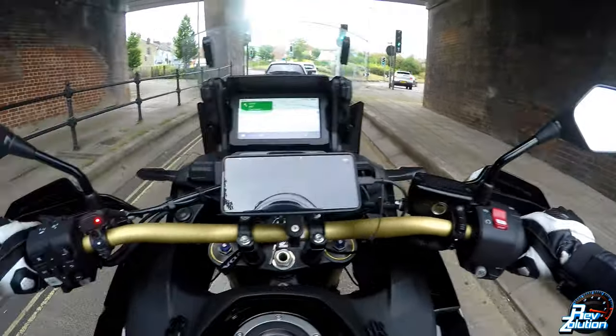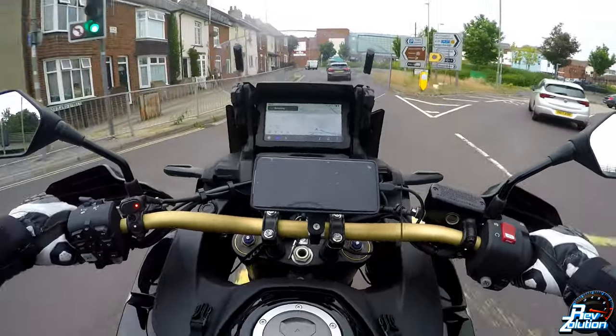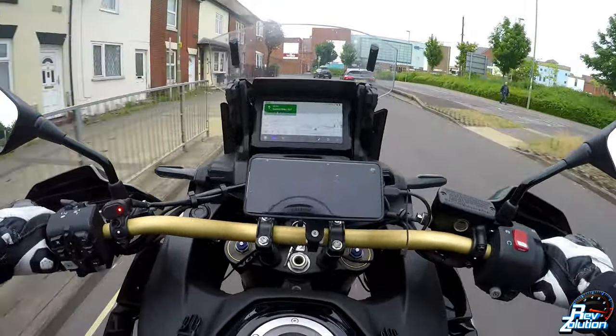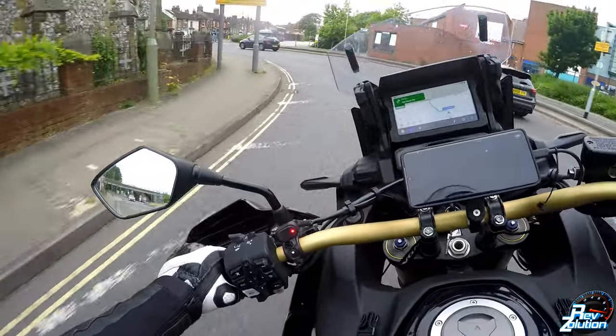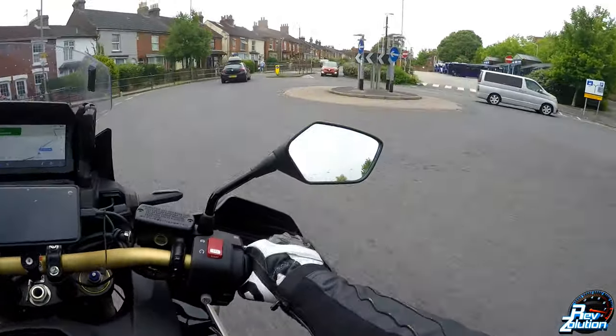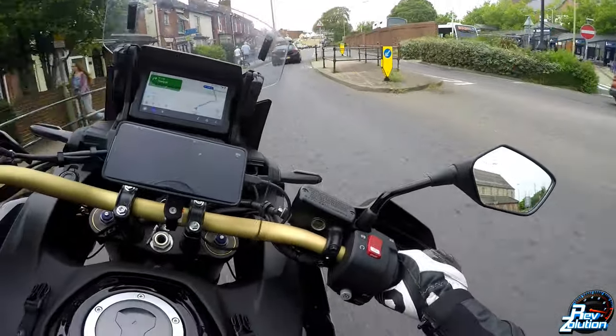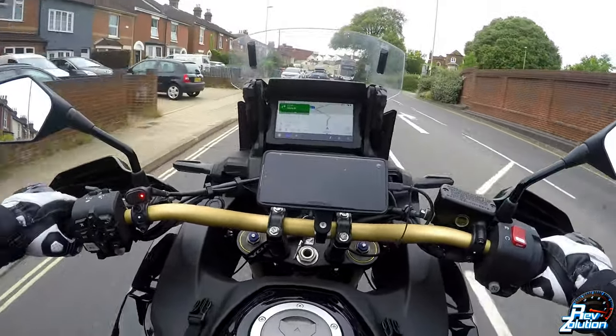Hi guys, welcome back to RevSolution. In this video I'm going to talk about the Android Auto system on the Africa Twin — this is the 2021 model. Since I bought this bike, with a Samsung Galaxy S21 Ultra I have never been able to get Android Auto working for longer than probably five minutes, and it keeps coming up with errors.